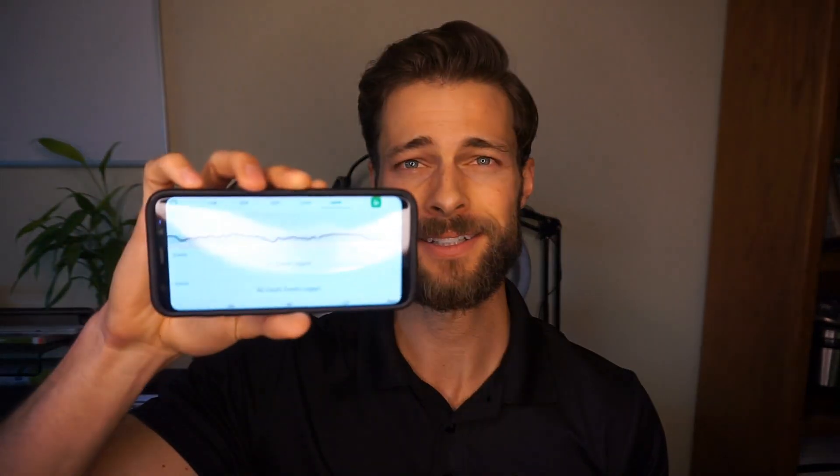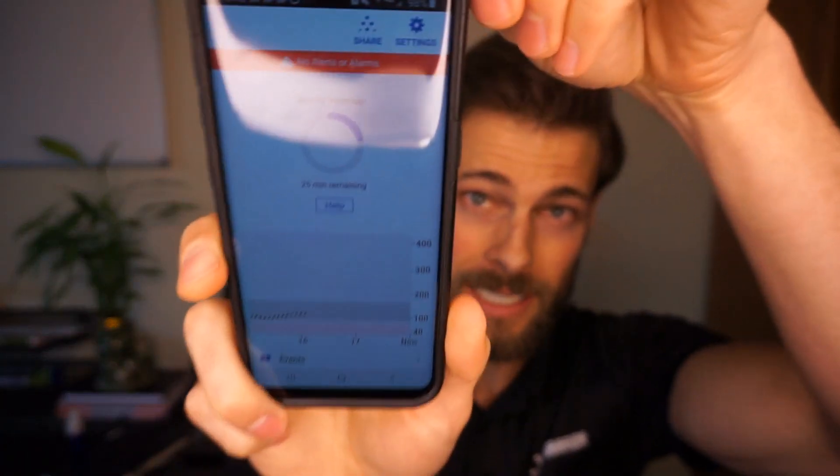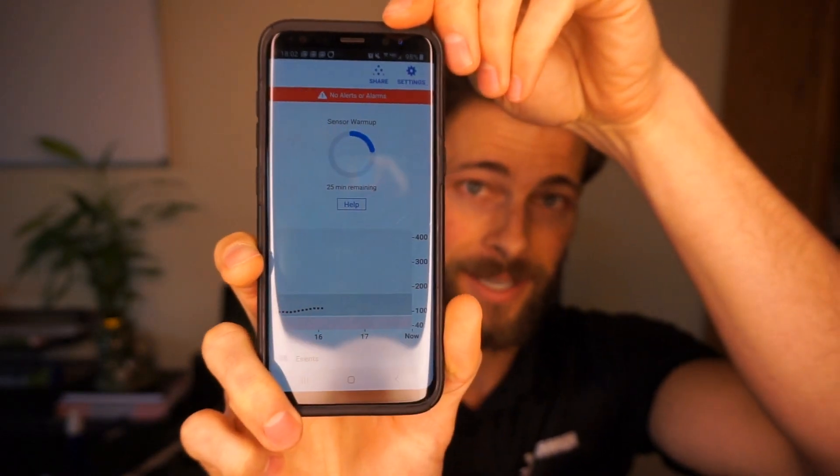Alright guys, so I wanted to give you an update. Got the Dexcom — it is still secure in there and we've got about 24 hours range again. I'm going to flip this around so you guys can see we have officially 25 minutes remaining. I think it's gonna do it. It's looking good. Usually it freaks out and beeps at you within the first 15 or 30 minutes if it thinks you're restarting, so I think we might be in the clear here guys.